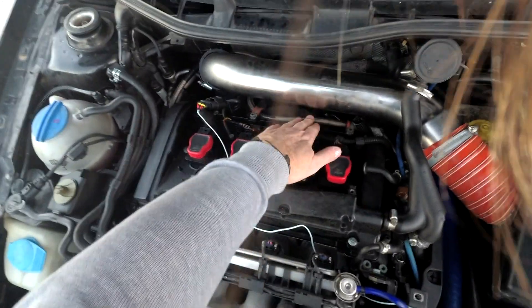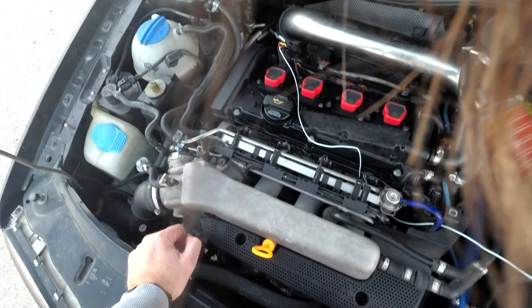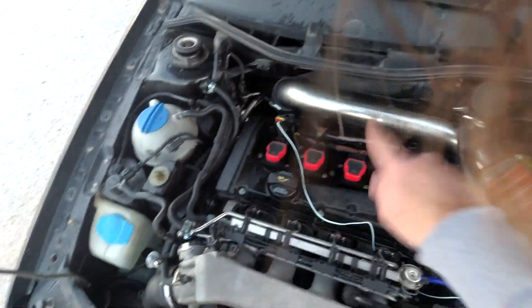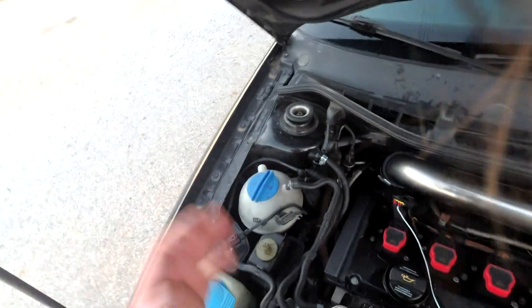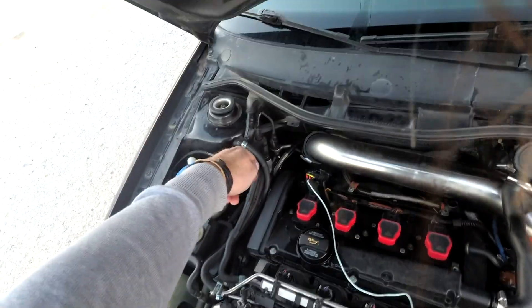We've got this braided hose line here. This is coming down the side of the engine and up to where the oil filter is. So I presume this is going to be the oil feed going to the turbo, which is all great. We've got another one here, but you've got major problems if you're using these in an engine bay.